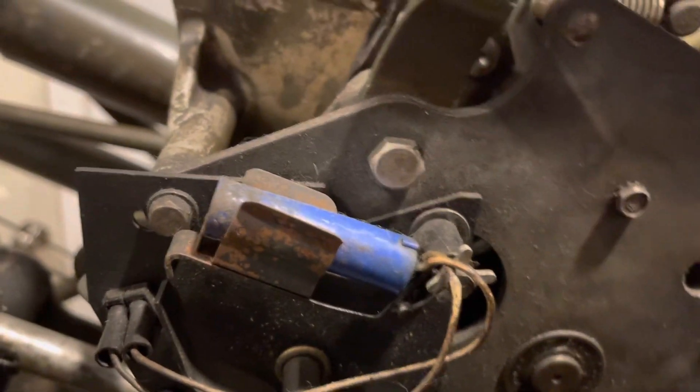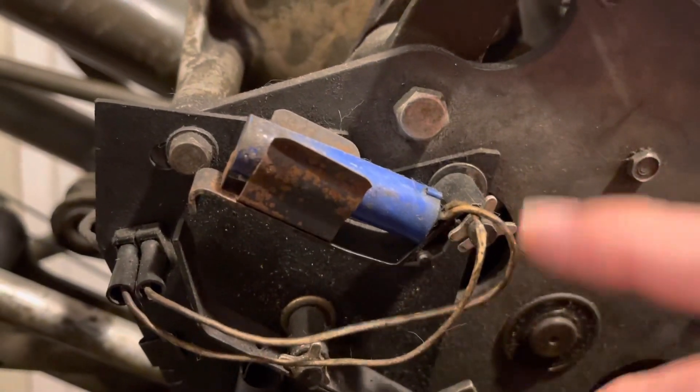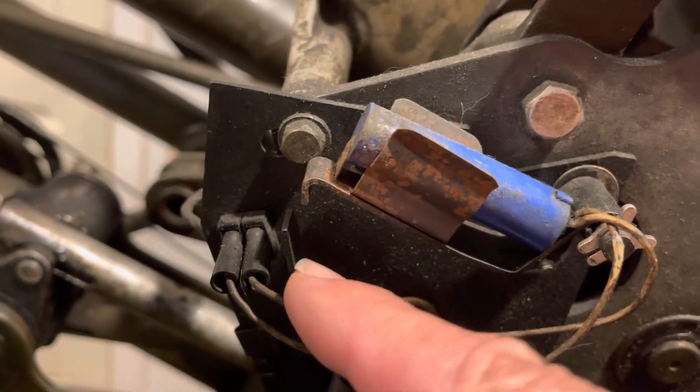Someone asked how to adjust the strike indicator on the side of the detector. This is the mercury switch that actually turns the light on and off, for those not familiar with it.